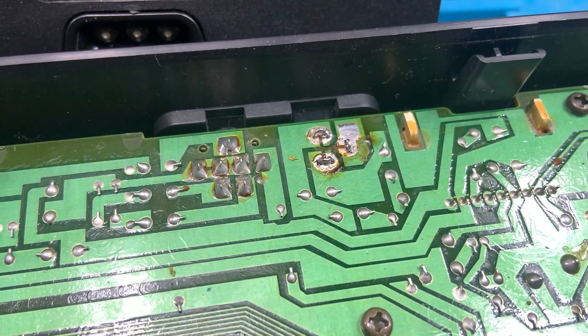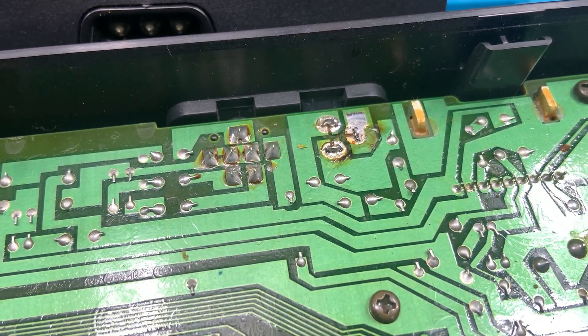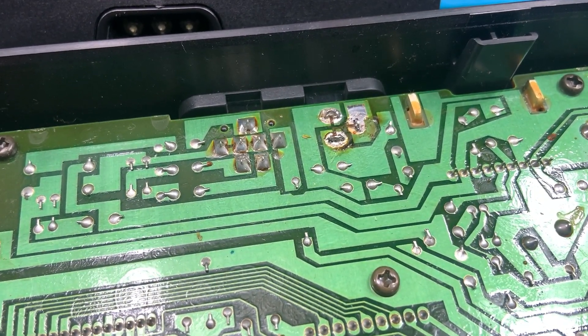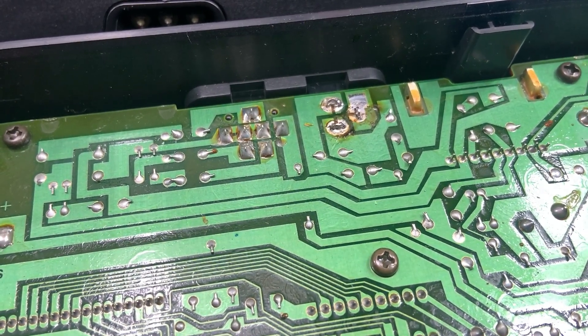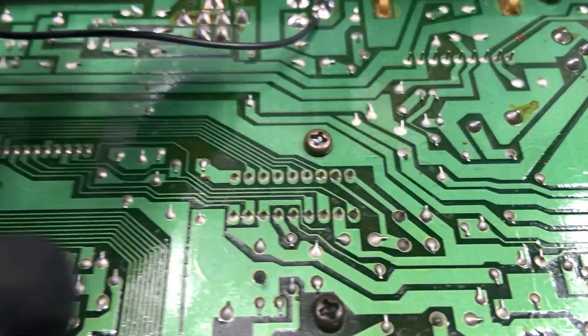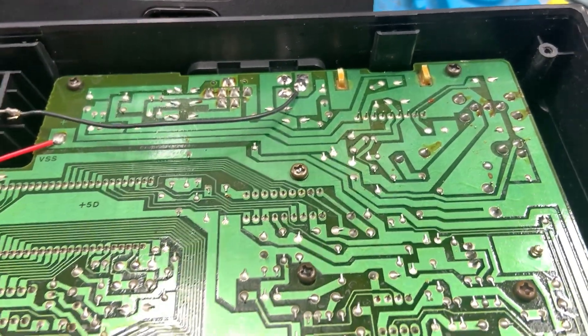I desoldered the solder that was on there. I didn't see any cracks or anything and I checked for continuity — everything seems to be good. So I'm just going to reflow the solder to get a really good connection in there and retest this to see if that fixes the issue. Alright, so I have everything reflowed and I put the cable back — make sure you put those cables back.